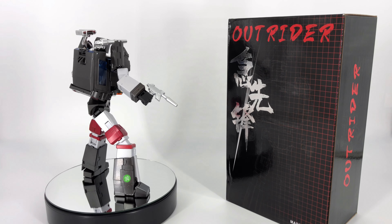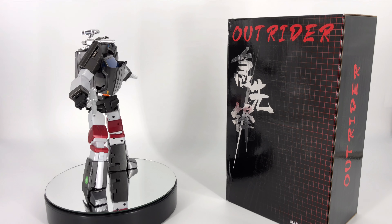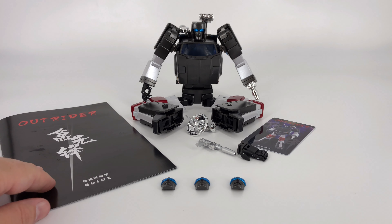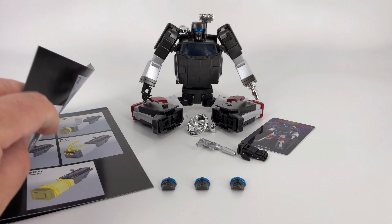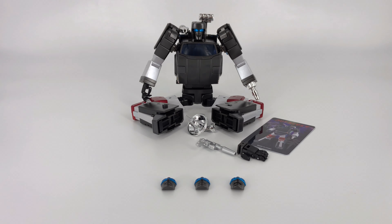Let's go ahead and see what came inside that box with Outrider himself. Behold, laid out here before you is everything that came inside that box. We'll start over here with this little sheet of instructions — and I will say these instructions are very well done. They're clear and concise. I do like the graphics that they used, so kudos to them on that. Very well done.